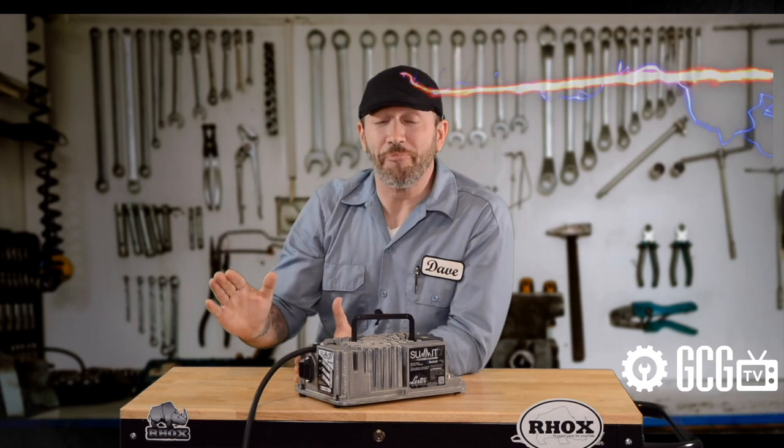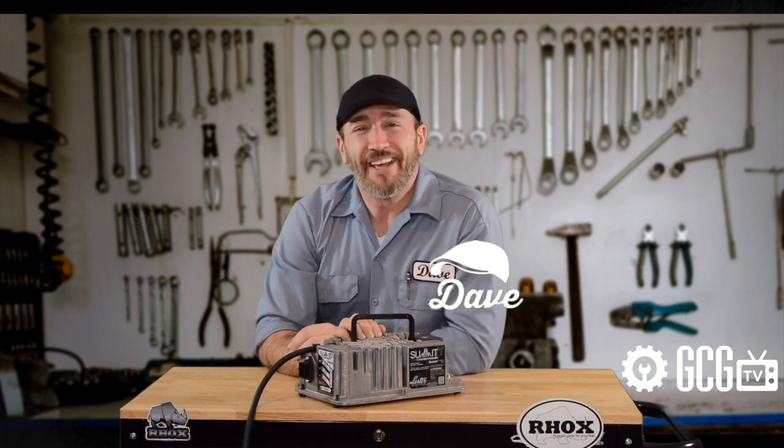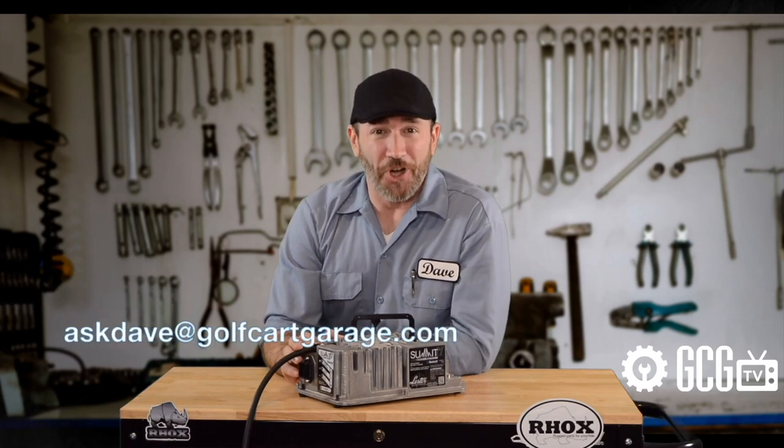That covered a lot. Remember to subscribe and keep watching as we answer more burning questions right here on GCGTV. Got one of your own? Shoot me an email to AskDave at golfcartgarage.com.